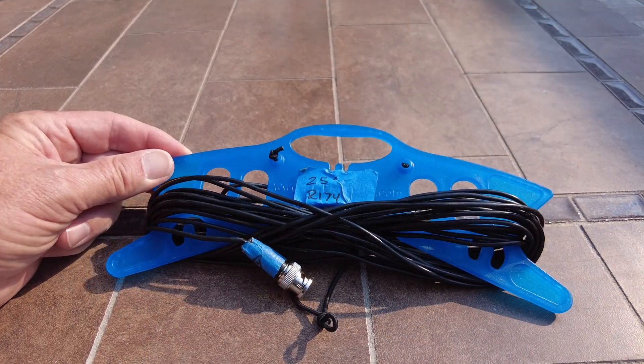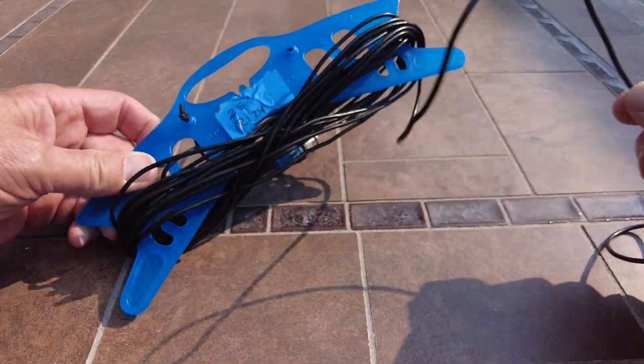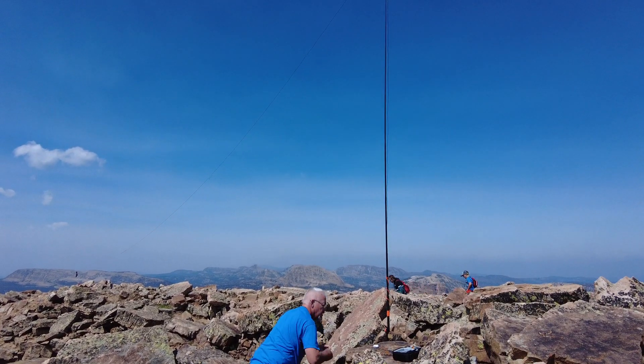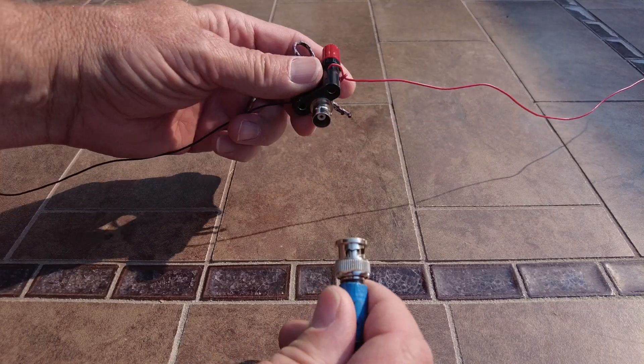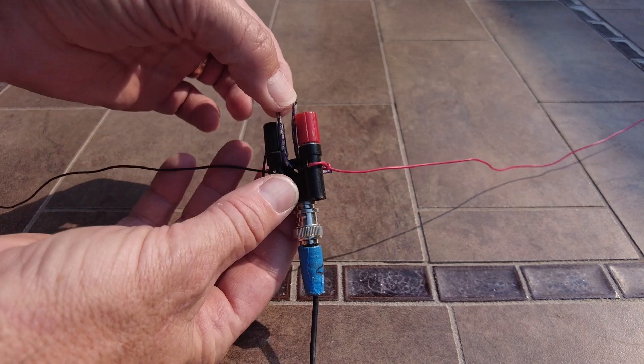The last part of this antenna is the coax feed. I'm using RG-174 — it's very thin and high loss, but for HF it doesn't make a noticeable difference. I'm only using 25 feet of cable, which is plenty since my field masts are usually 21 feet tall. I can sit at the base of the mast, plug the antenna right into the radio, and start operating.